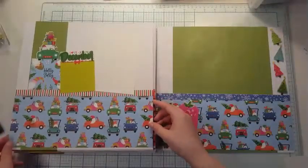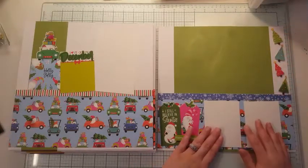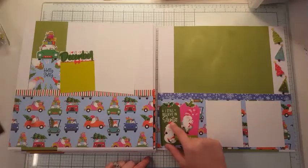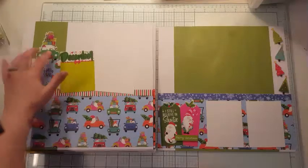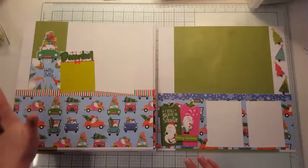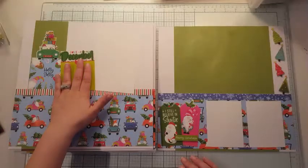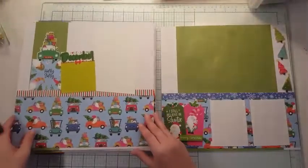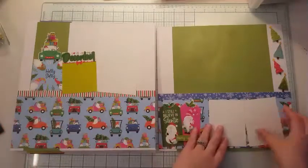My last month is December. I cut out these little trees from a cut-apart and popped them up on foam. I really wanted these two tags but also wanted this element, so I chose to put this here with a little car and put 'December' on my tag. I don't really like the pattern on the background so I was fine covering it up. This is the only 4x3 card that doesn't have lines for journaling — all the other months do. I popped these up on foam and left this flat on this side.